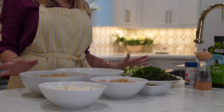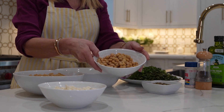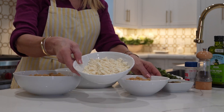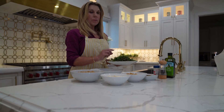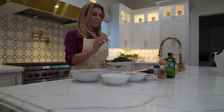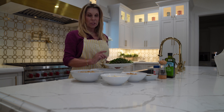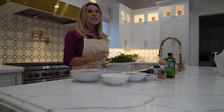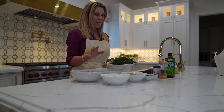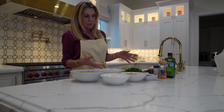Everything is chopped up and ready to go. The quinoa has cooled. I rinsed the chickpeas, I have some sprouted pumpkin seeds, and I broke up the feta cheese. I love putting parsley in my salad — so many health benefits. Chopping it up like this is a lot of work; normally I just break it off and put it in, but I wanted to give it the authentic feel of what this salad is supposed to be like.